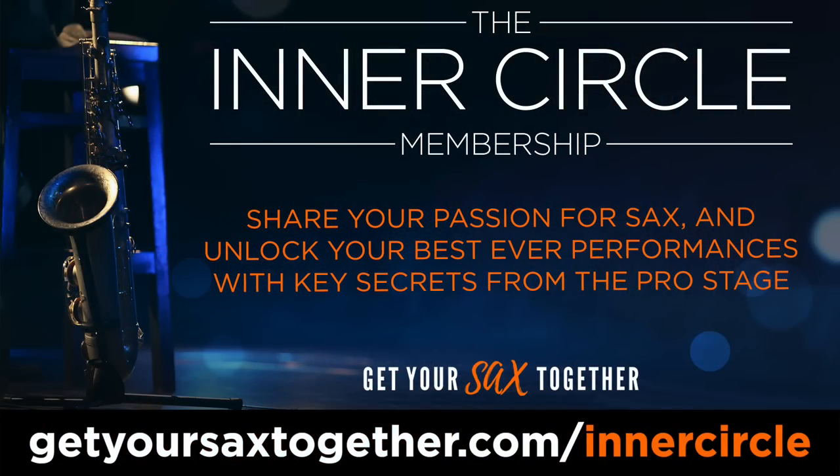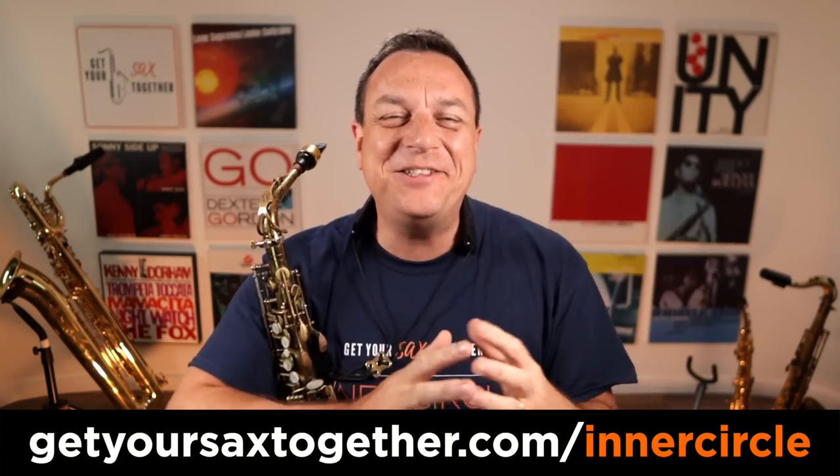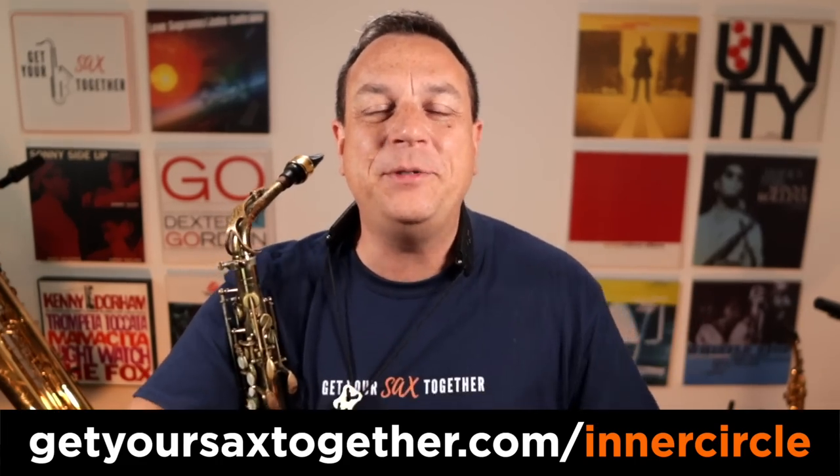It's not quite as straightforward as you think, but I'm going to break it down into every little step so you can do the Cannonball Trill perfectly yourself. If you want more details about the Cannonball Trill — including an extra part I can't cover in today's video — go and check out the Get Your Sax Together Inner Circle Membership. Click the link in the description to find out more and sign up. You can get a completely free seven-day trial.